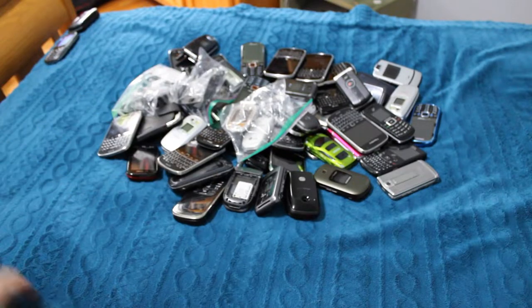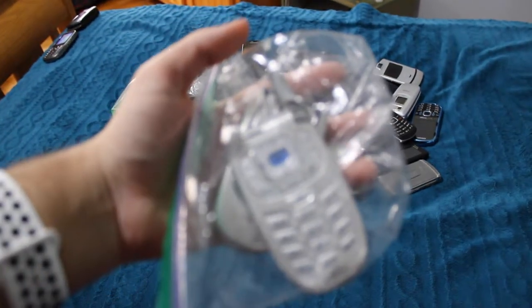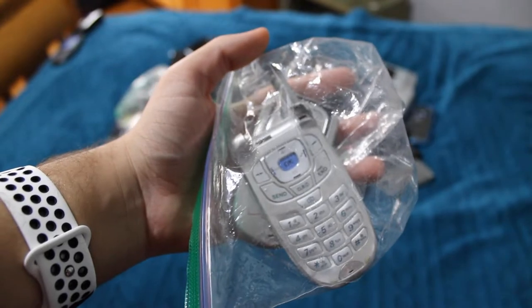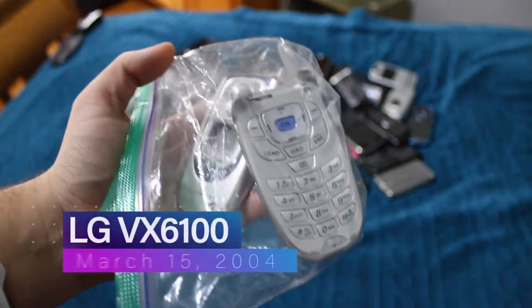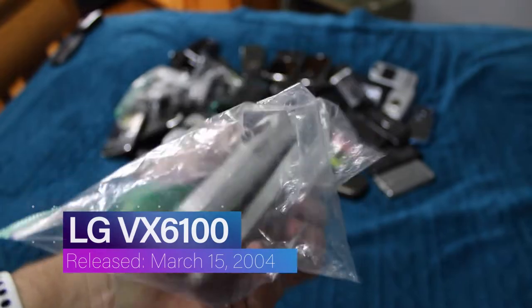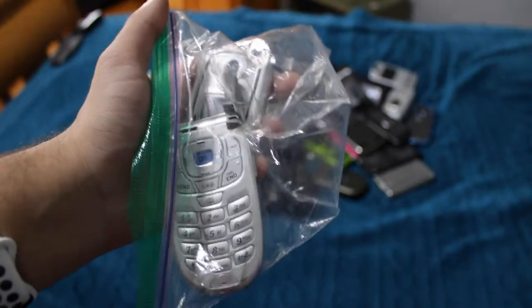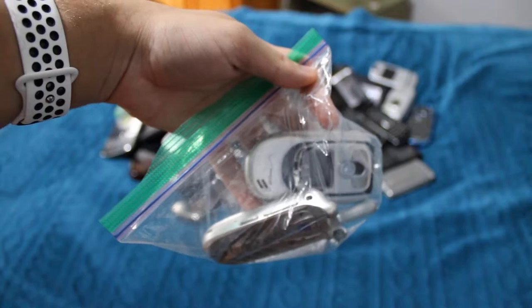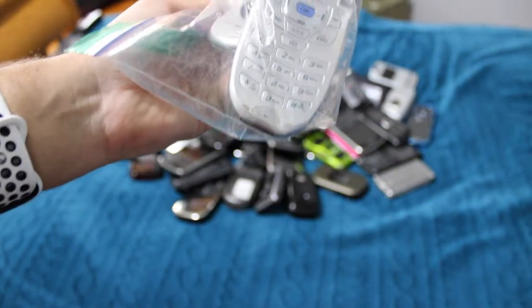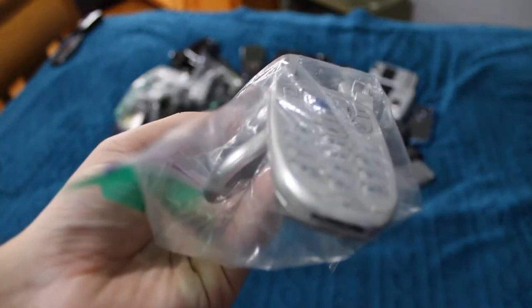Next phone — I can go with one of the broken phones. This is the LG VX6100 that is in two pieces. The screen snapped a couple years ago. The keypad does technically still get power, although I don't have the battery for it anymore. It's not really usable anymore.